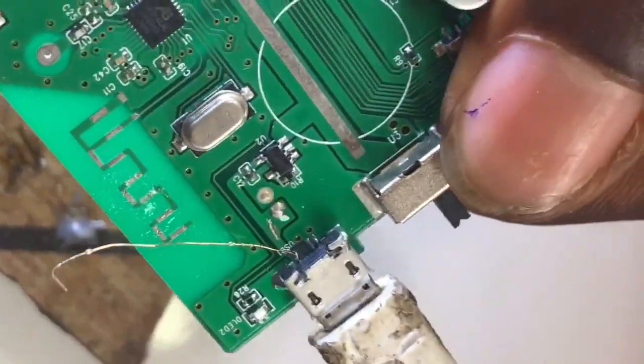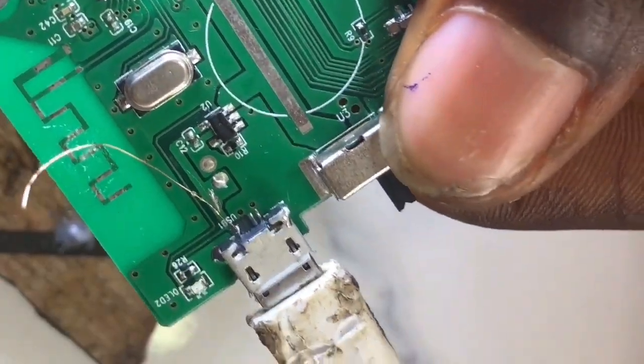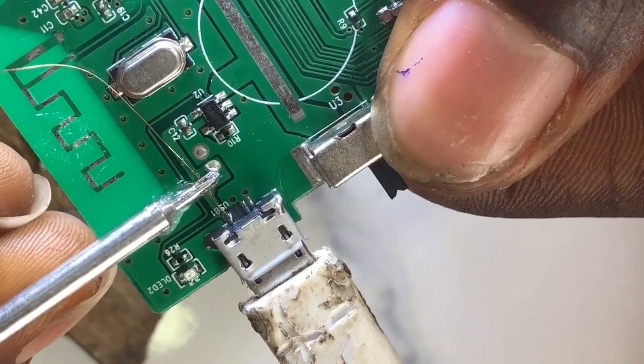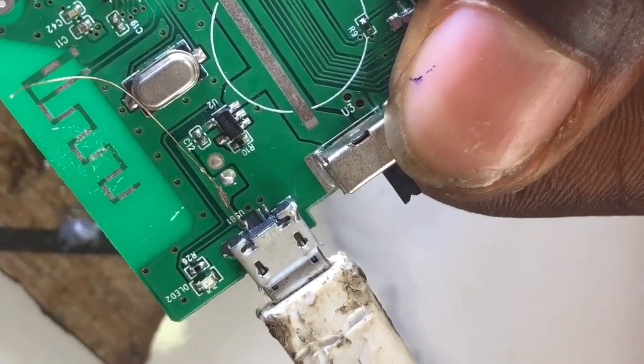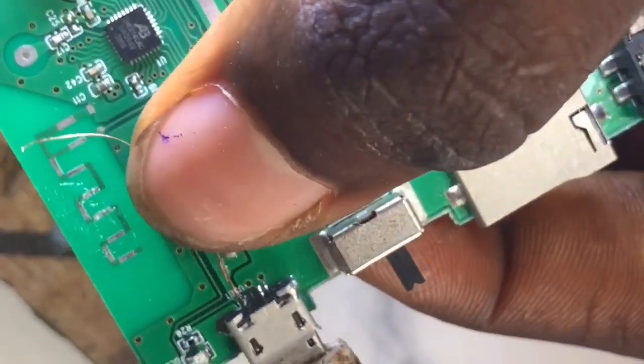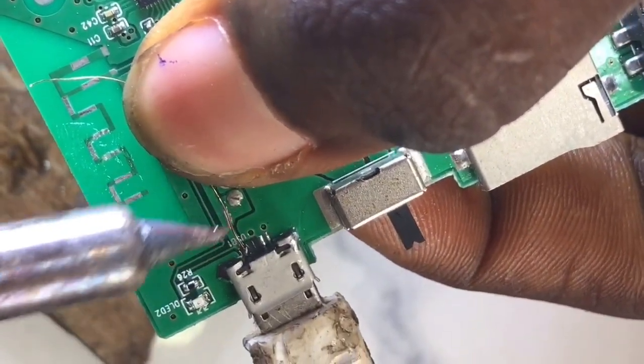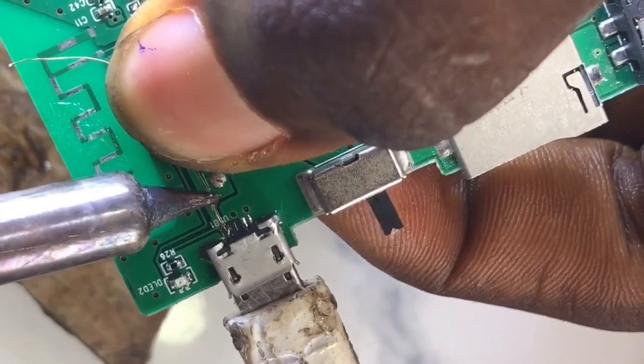Once done with that, connect the negative terminal. Once the negative terminal is connected, the next thing is to connect the positive terminal - that is the jumper wire we attached to the jump pad, the terminal that pulled from the board. You just solder it directly to that line at the place we scratched. That is how it's done.